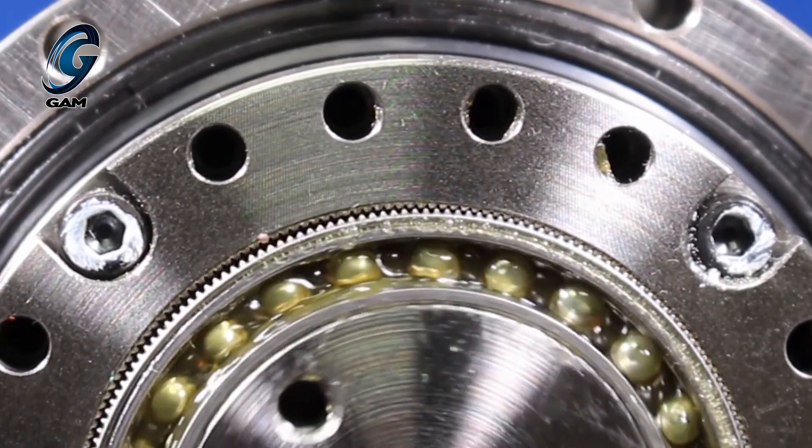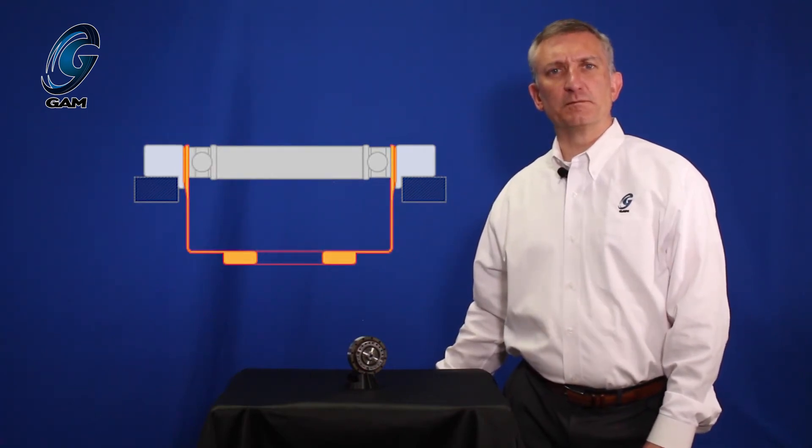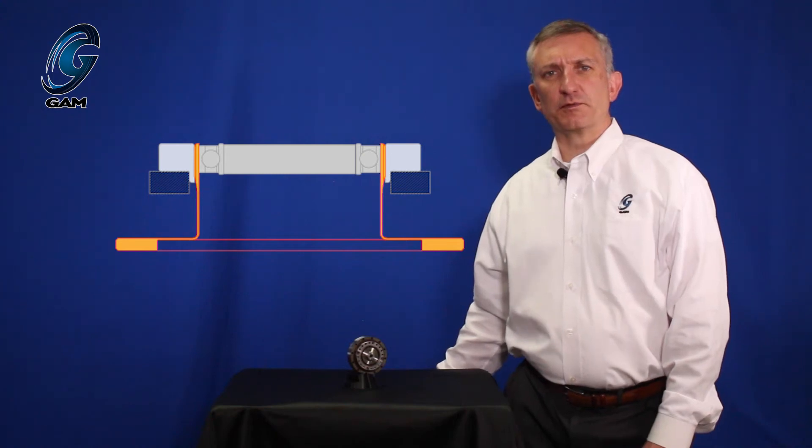The StrainWave gearbox comes in two styles: cup or hat. The difference is the shape of the flex spline. When viewed in cross section, the cup style flex spline is shaped like a cup with the output at the bottom of the cup. The hat style flex spline is shaped like a hat with the bottom flared out like the brim of a hat.